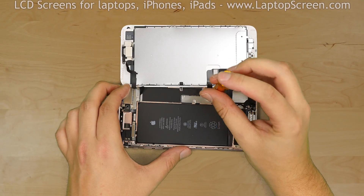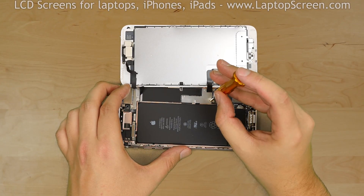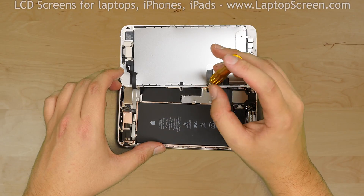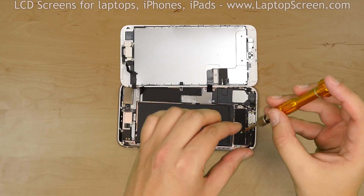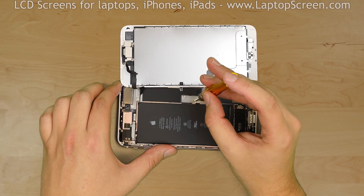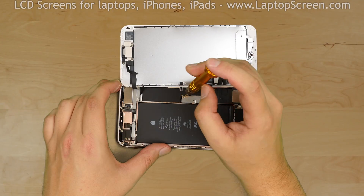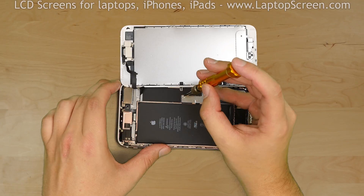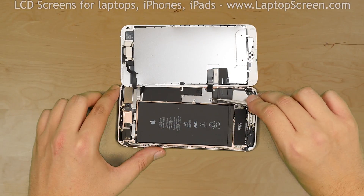The next step is to remove the metal shield which secures the battery connector and the two front assembly connectors. The shield is held in place with four tri-wing screws. Most screws in the iPhone are different sizes and types, so you will need to keep in mind the position of each screw. Using a tri-wing screwdriver, remove the four screws and remove the metal shield.